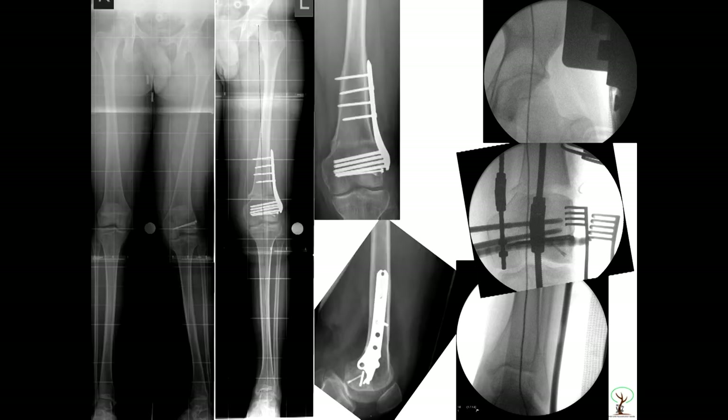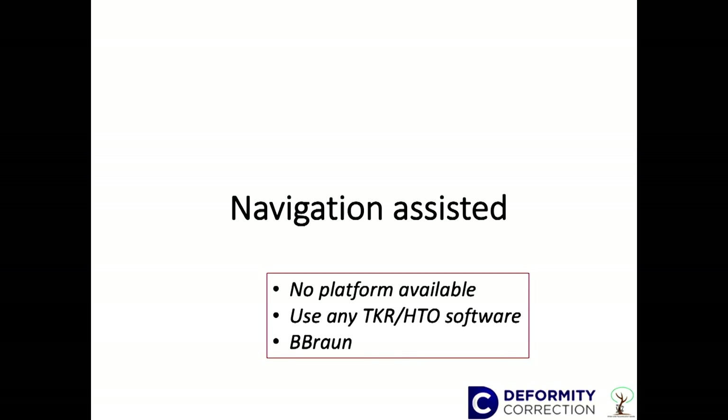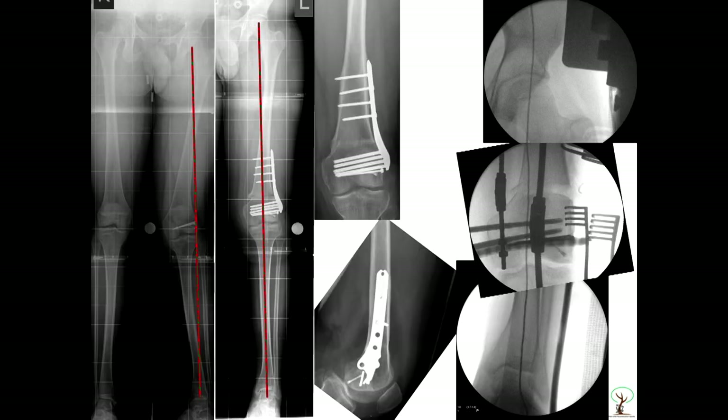Then you put in the axis — this is the diathermy method. You put your centre of the hip to the centre of the ankle, and it should pass from the centre of the knee where you wanted it. You might put it in the centre of the knee or over-correct depending on the age, or do an HTO-type deformity correction if somebody is young. All of this has to be pre-planned. We have corrected the lateral axis to the centre as intended.